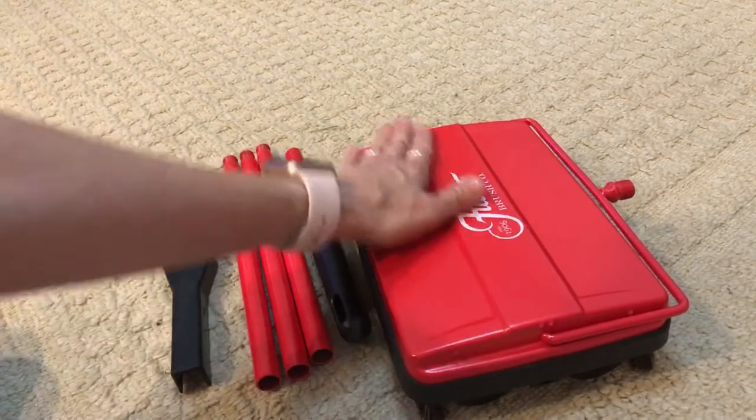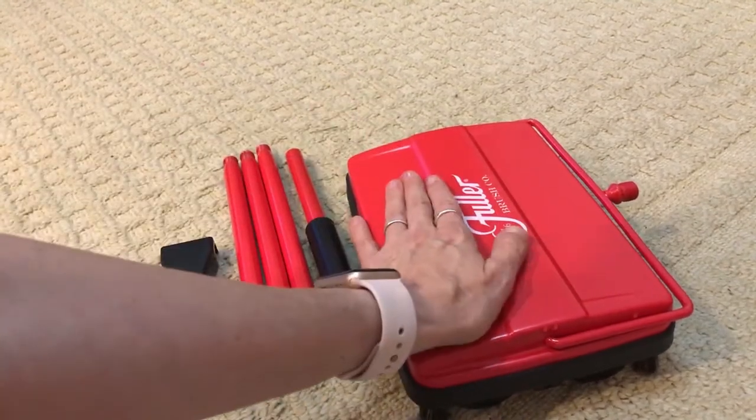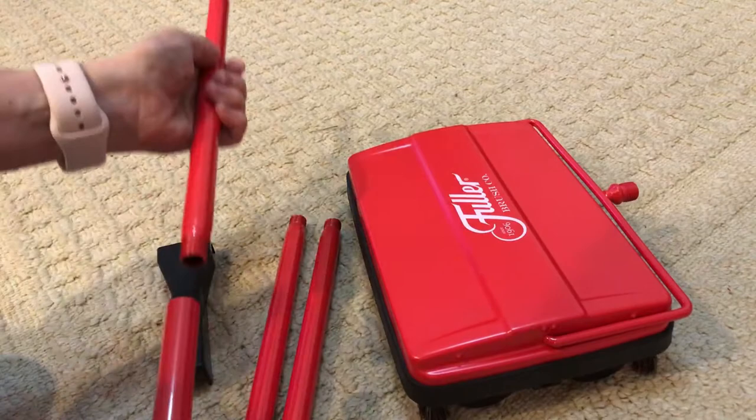It is not very large. The head of the vacuum is about 8 inches wide. I have very small hands, so you can see it's about 8 inches wide, and the handle comes in four pieces.